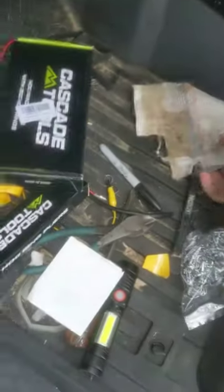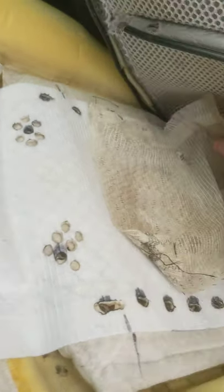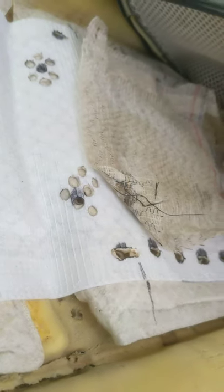Hey guys, Damon here. I'm going to talk to you about how to change out your broken seat heater in your Dodge Ram 2500. This is the 2016 model — I don't know what other models it works with, but probably just about any of them.